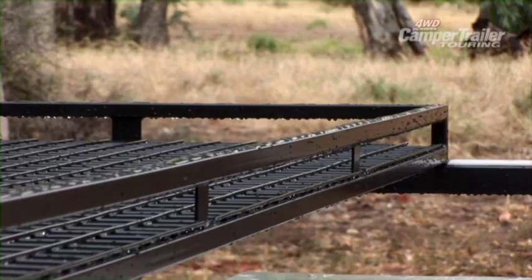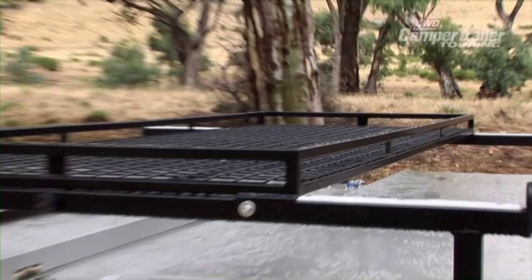There's a roof rack basket on top of the camper which can be fully loaded, and you can still access your tent and set up camp without unloading the roof rack basket.